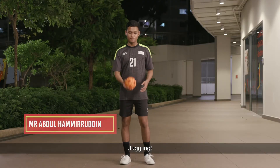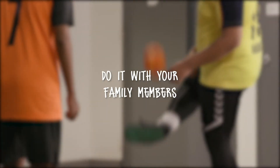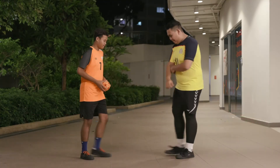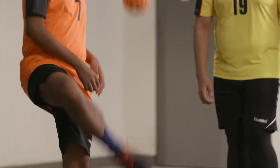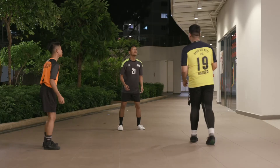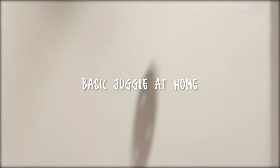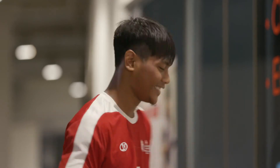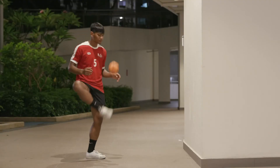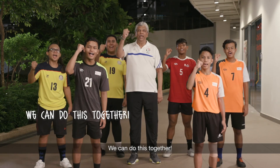So one of the exercises you can do is juggling. We can also do this with your family members. We are going to do a triple pass and I'm going to pass to you. I'm going to do this basic juggling against the wall — you can try this at home too. We can do this together, FG United!